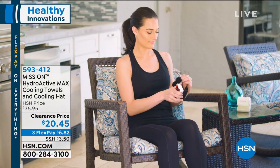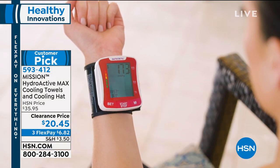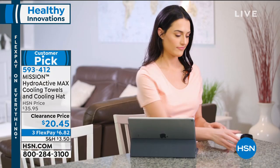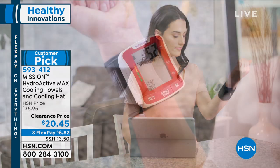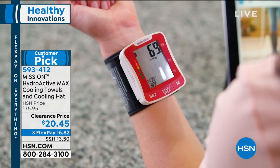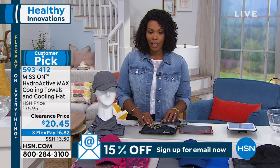Whether you're active outside, literally exercising, jogging, working out, or maybe you're just outside and want to be comfortable at amusement parks, having picnics with the kids, or going to the beach — we've got the Mission Hydro Active Max cooling towels and the cooling hat bundle coming up. You're also going to have a chance to get the Viridian Health Smart Heart Wrist Digital Blood Pressure Monitor. Stay close.